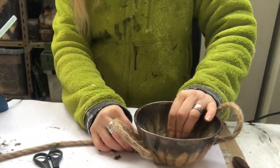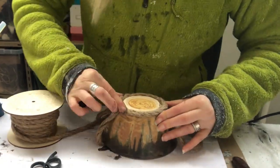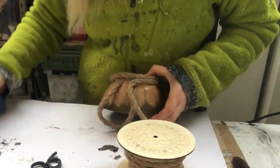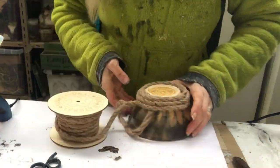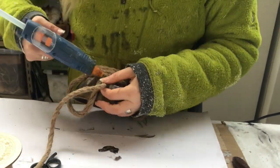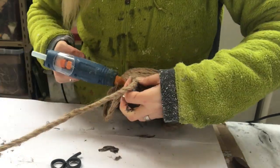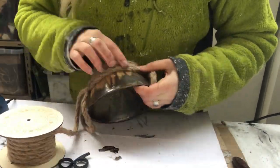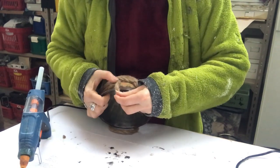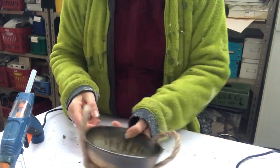I just hot glue my way around the ball until I am happy with the look of it. I think putting some twine on a ball like this really takes a piece of decor to another level, and it's so easy to do. I noticed that the handles are a little bit droopy so I will fix that by putting a little bit of hot glue underneath the handle.